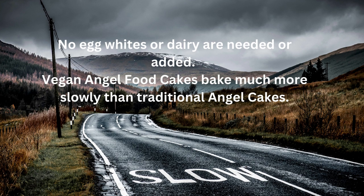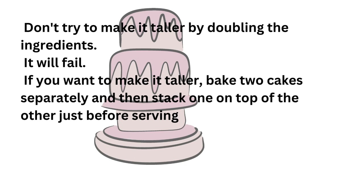No egg whites or dairy are needed or added. Vegan angel food cake bakes much more slowly than traditional angel cakes. Don't try to make it taller by doubling the ingredients — it will fail. If you want to make it taller, bake two cakes separately and then stack one on top of the other just before serving.